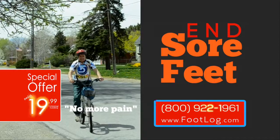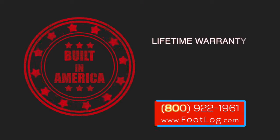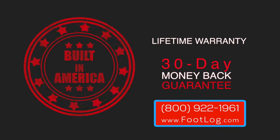And I can ride my bike and it doesn't hurt anymore. The foot log therapy tool is built in America and comes with a lifetime warranty and a 30-day money-back guarantee.